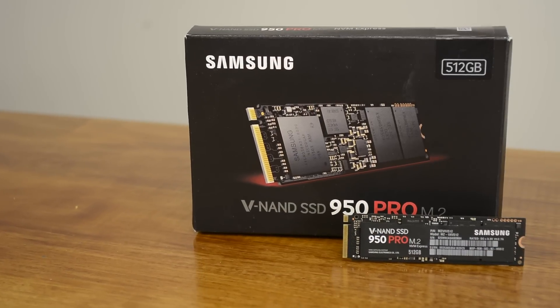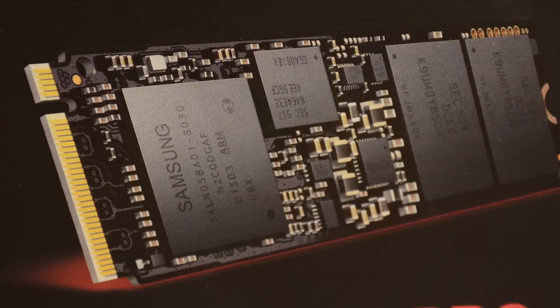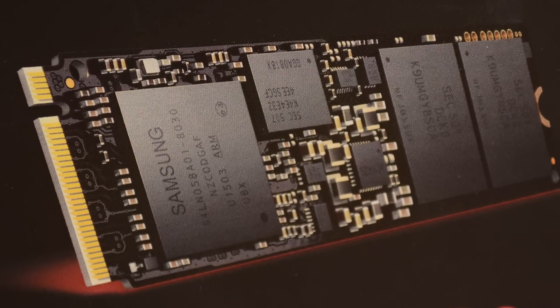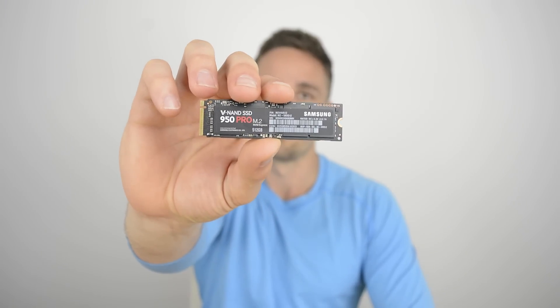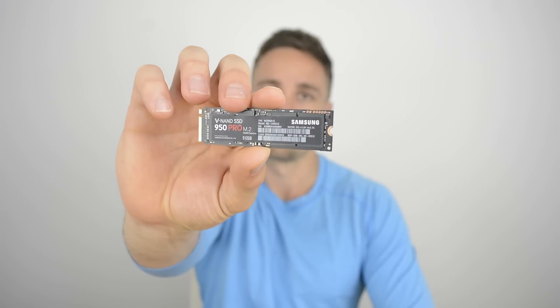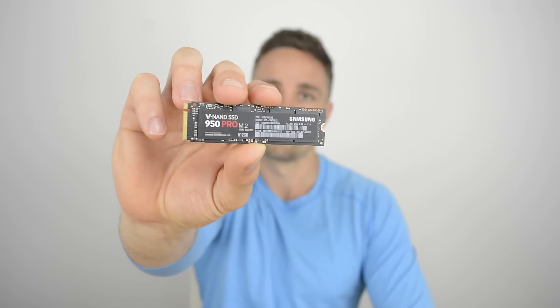Consumers were left salivating earlier this year when Samsung's OEM-only SM951 NVMe was able to hit speeds in excess of 2150MBps read and 1500MBps write. It was possible to get this amazing piece of technology from certain distributors, however the 512GB model would run you over $400. Ever since, we've been waiting for a more affordable mainstream model, and now it's here.